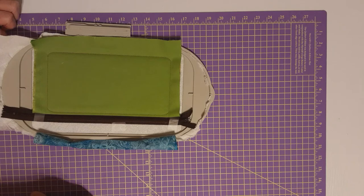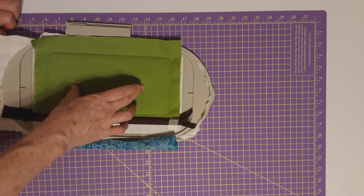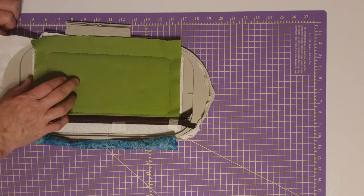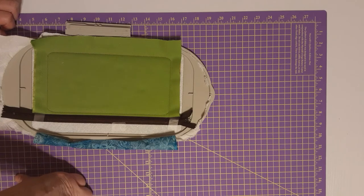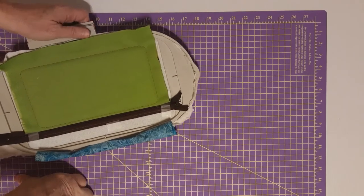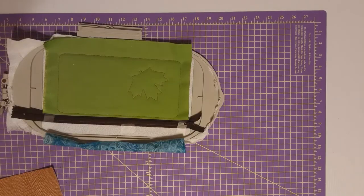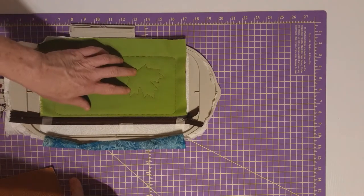There are two maple leaves on here when it's done, and they're appliqué. We're going to start the first one right now. Let me go do the placement stitch for the first maple leaf — I'll be right back. I'm back and you can see it has done the placement stitch for the first maple leaf.